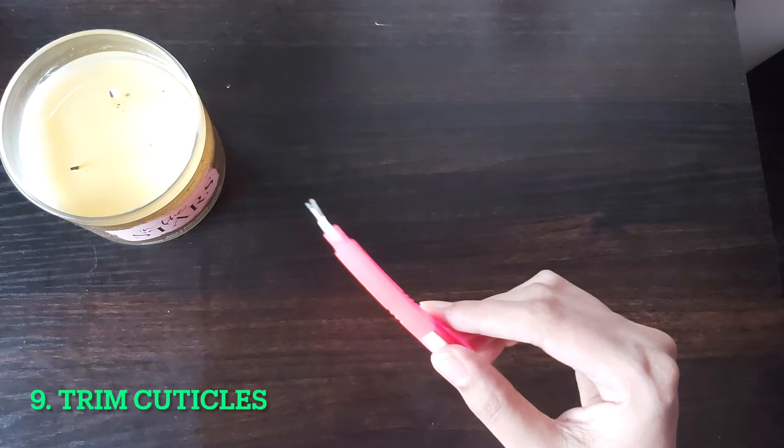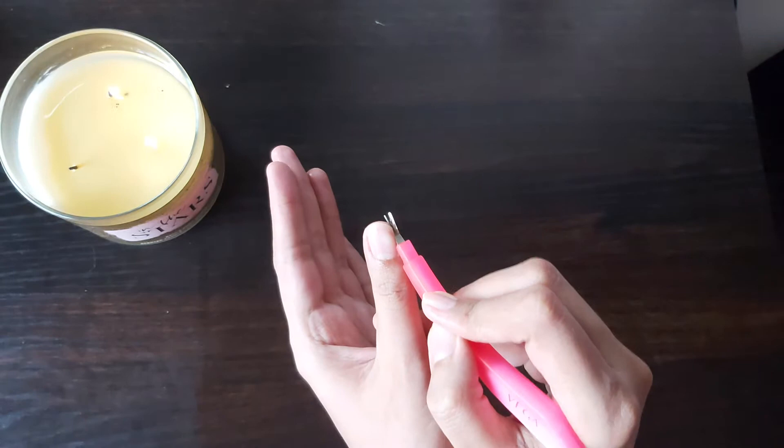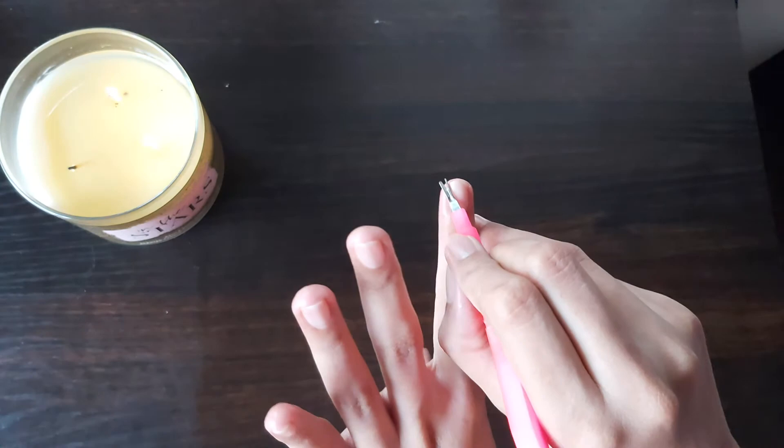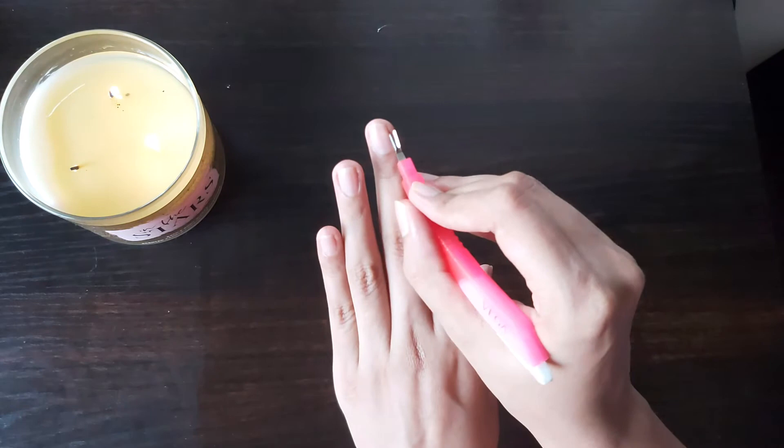Next I'll be using a cuticle trimmer to trim out my cuticles. This step specifically has to be done very gently because there have been times I've had accidents that led to bleeding. Follow the same process you see in the clip. The cuticles are basically the dead skin that accumulates over a period of time.